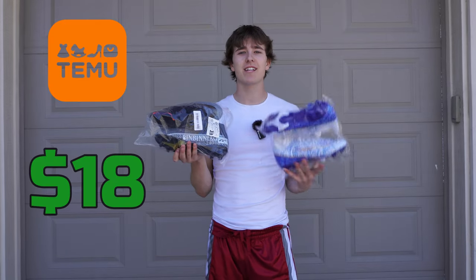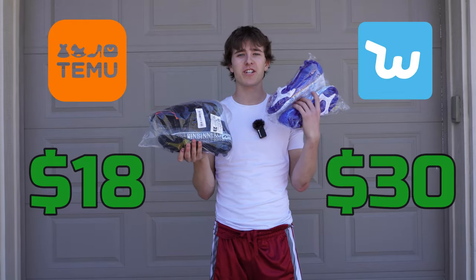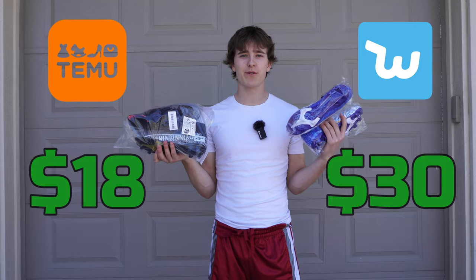These are the $18 Temu cleats and these are the $30 Wish cleats, and today we're going to see which ones are better.